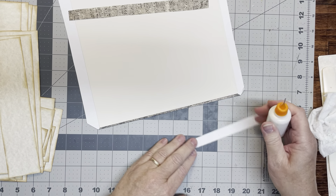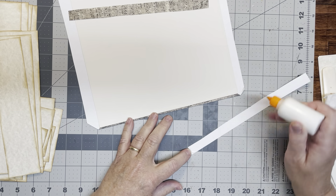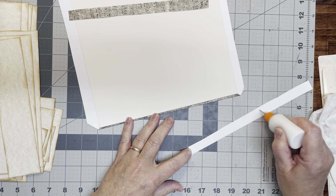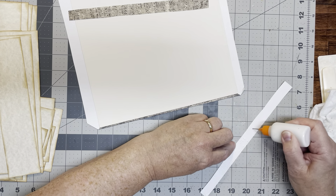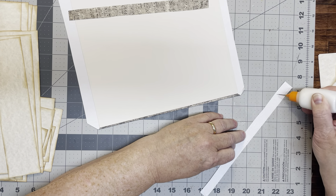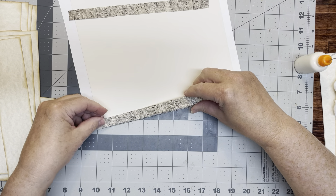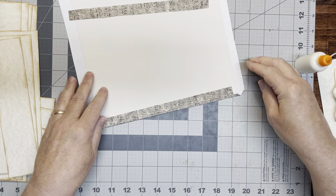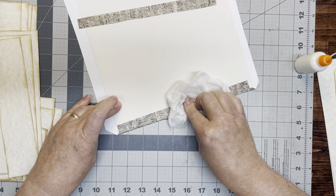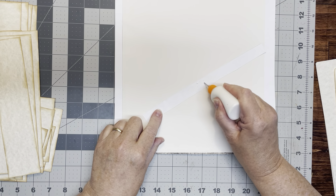I'm going to put some glue on this — I'm not inking these, not the cover. Get some glue on these, trying to get to the edges as much as possible. We're going to put that over that edge. It doesn't have to be perfectly centered, but you want to make sure that it does cover. So now let's go ahead and do this one.